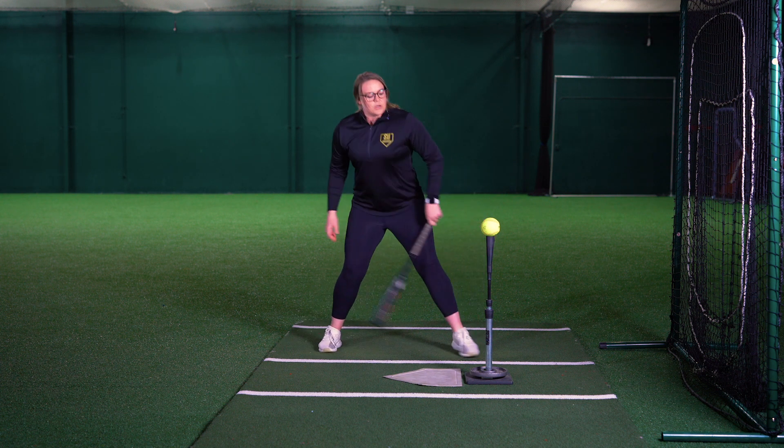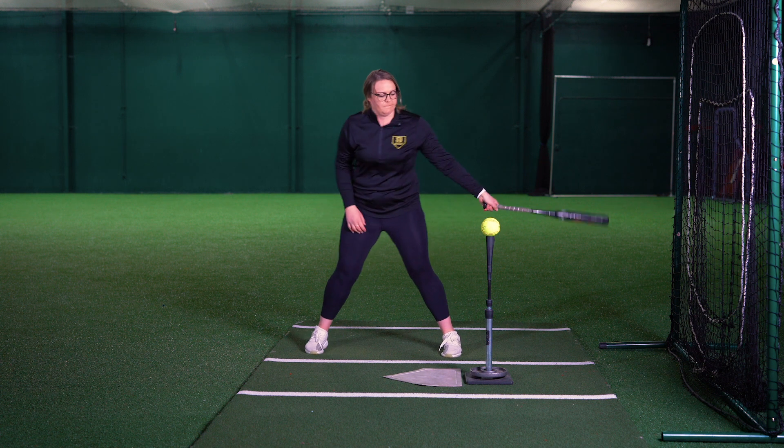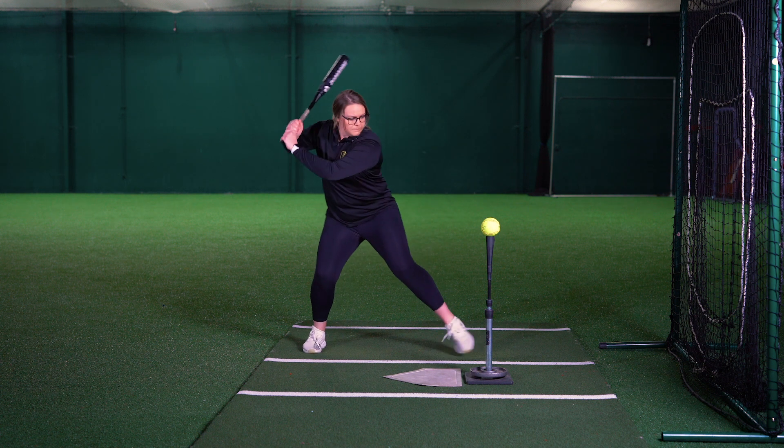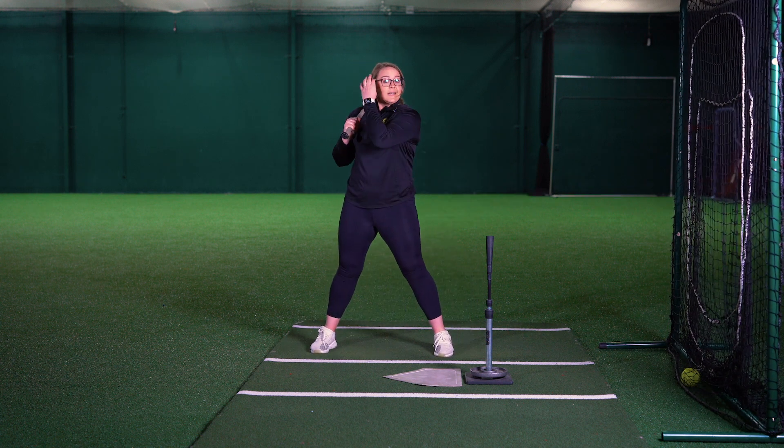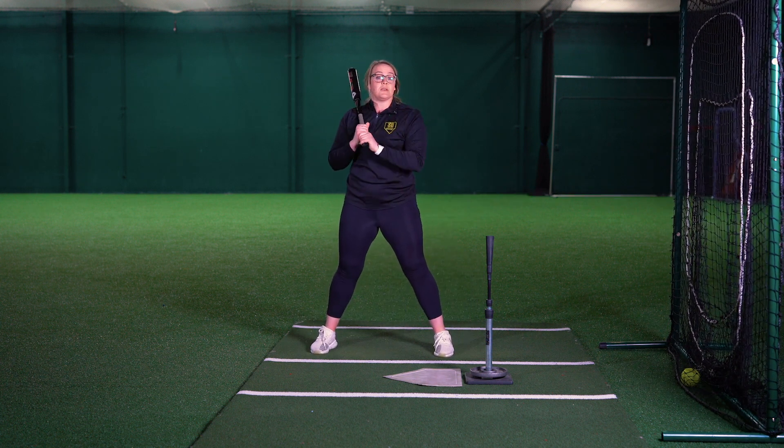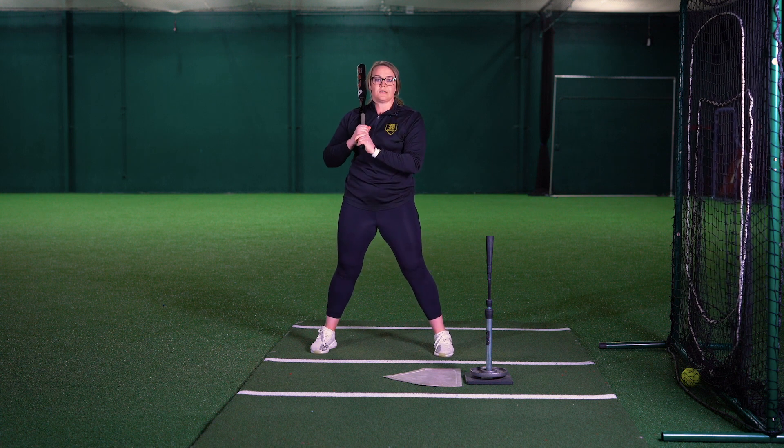Now that you've seen it, hopefully you can try it out at home. This is also another drill that you can do off a front toss, so check it out.